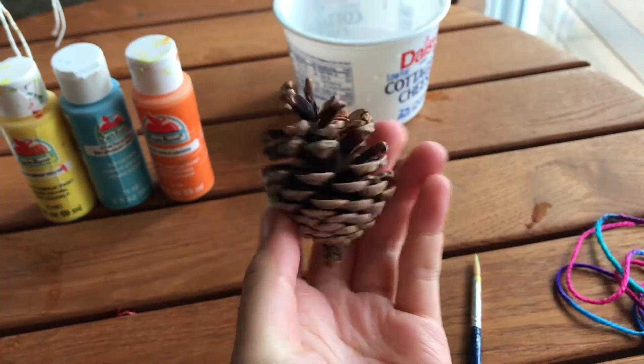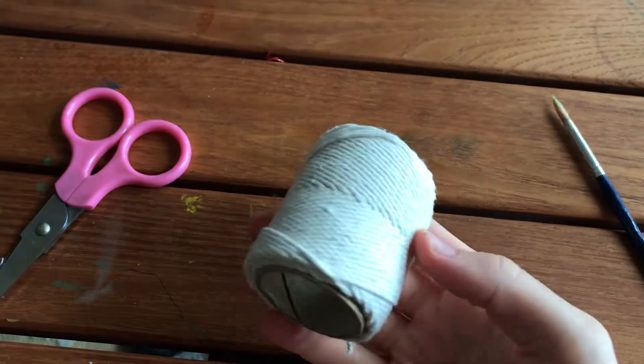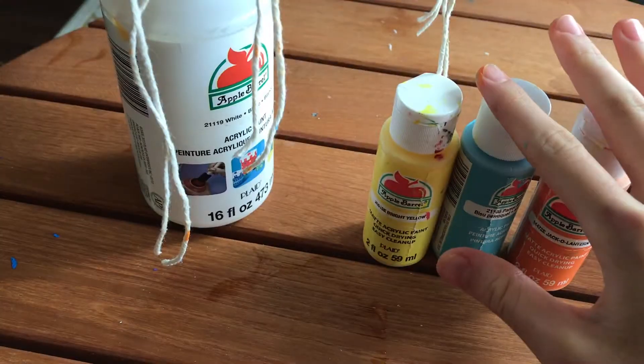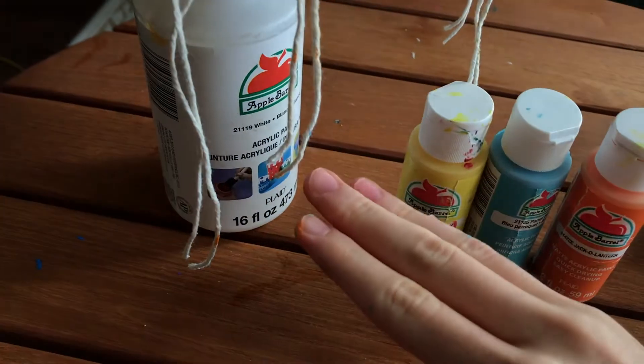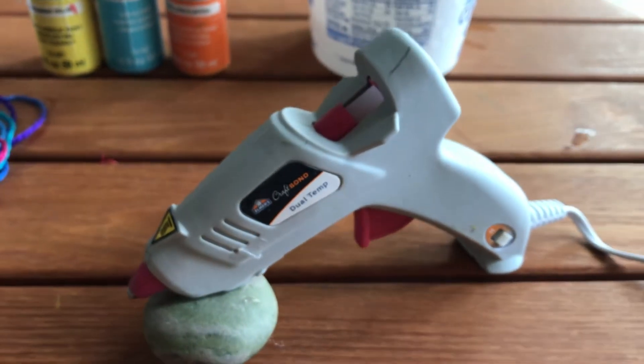You will need some pine cones from the sidewalk, a brush, some string, a pair of scissors, some paints in any color that you like, a container with water to clean your brushes, and a hot glue gun.